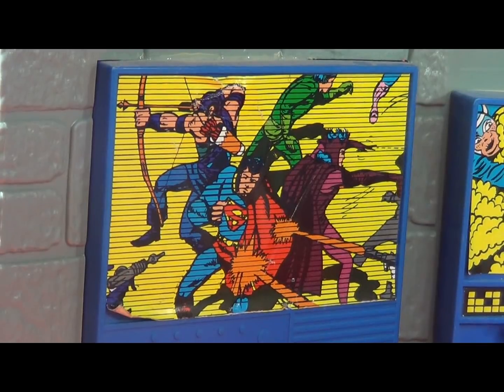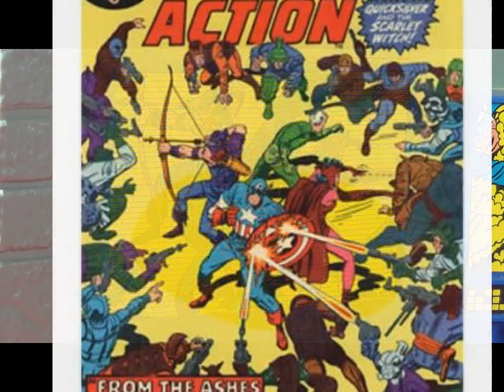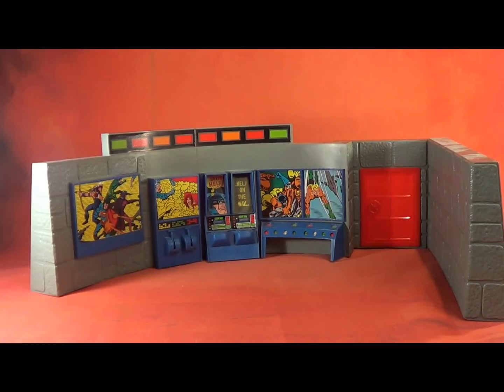One of the funnier easter eggs in the set is that the screen features an image of Superman standing with Hawkeye, Quicksilver, and Scarlet Witch of the Avengers. A keen-eyed Mego Museum member pointed out that this is because someone in the Mego art department traced Superman over Captain America from an Avengers cover. It's hard to believe in this age of geek culture that there was a time when adults couldn't discern DC from Marvel — but this is what happened. And this got approved by DC licensing.